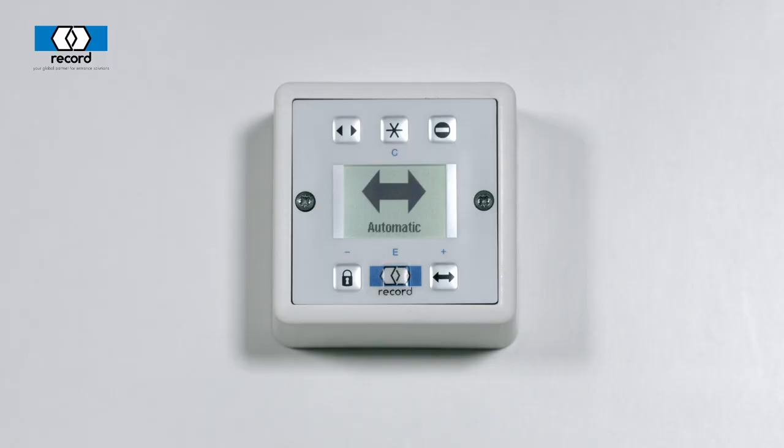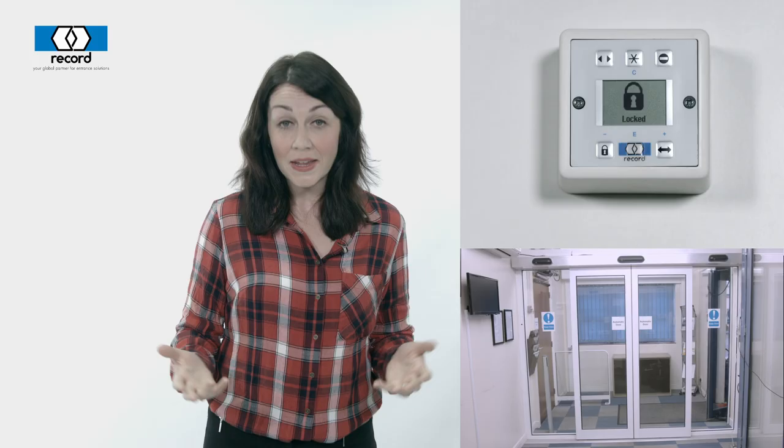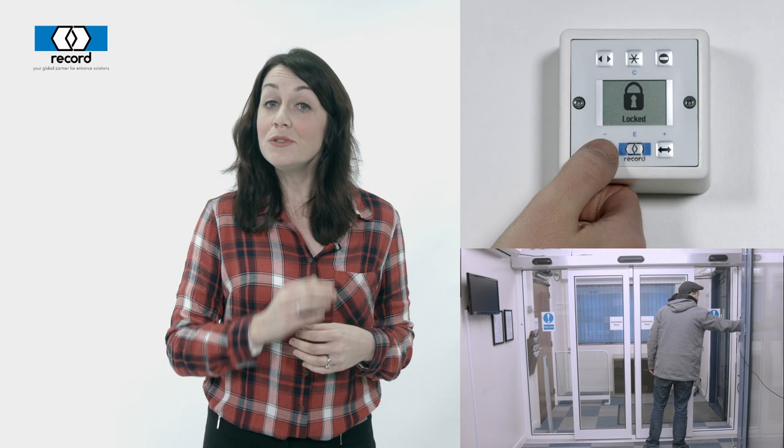When it's closing time and you want to lock up, you can simply lock the doors very easily. All you have to do is press the lock button. Then, when it's time for you to leave the premises, you simply press the lock button again.